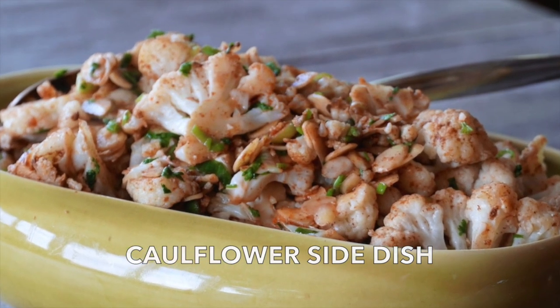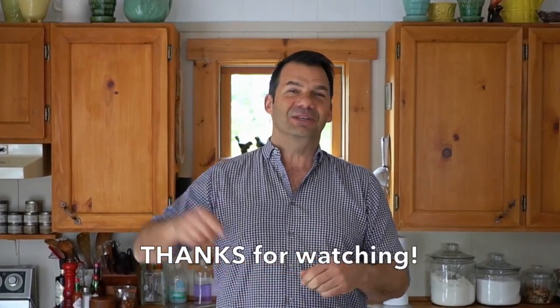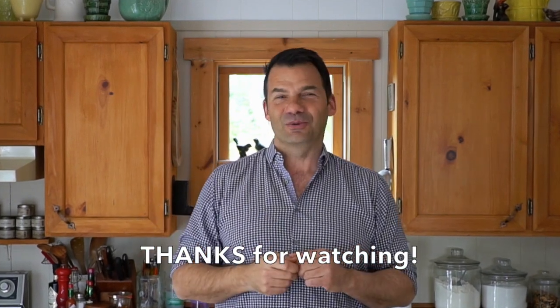It goes with everything. You better eat more of this spectacular vegetable side dish! After that, come on back — hang out with Weekend at the Cottage again soon. Always something delicious right here in the Weekend at the Cottage kitchen. Take care. Delish.